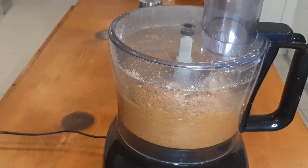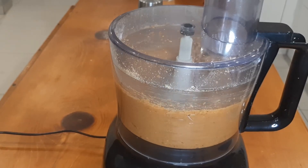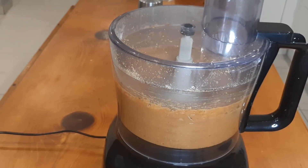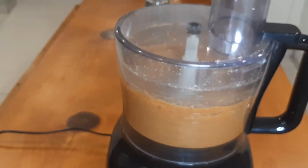Sometimes the mixture needs your help, so open it at intervals and make sure you scrape the sides and mix well so that everything processes the same.